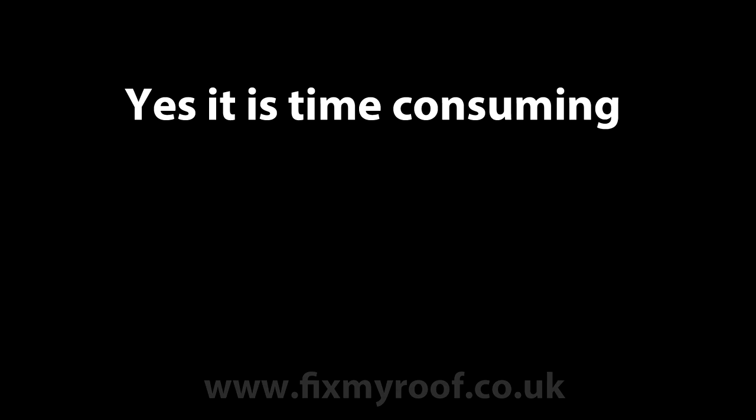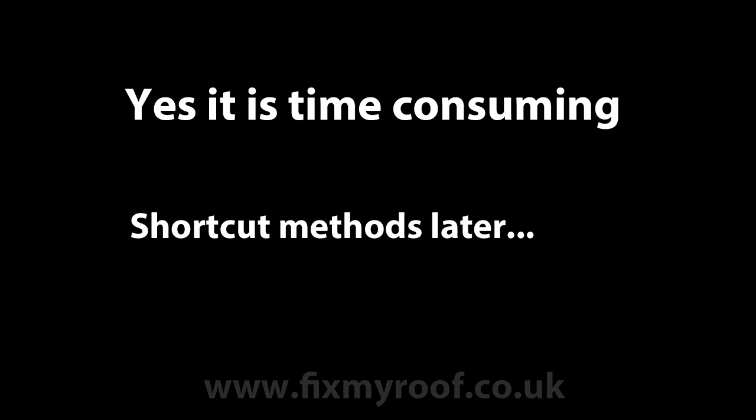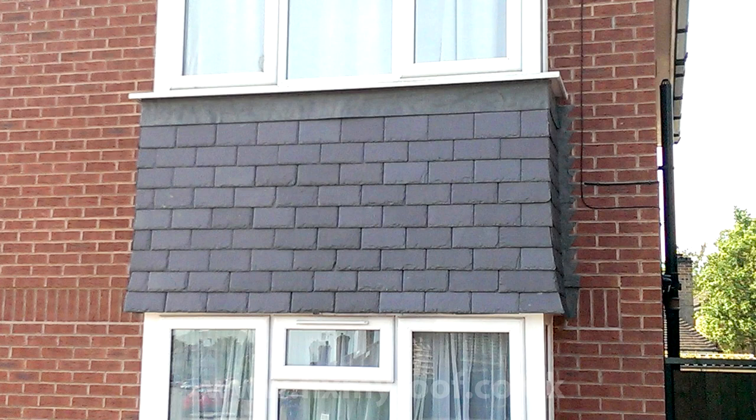If you're thinking that's a lot of work for one broken tile, well you're right, it is, but it's by far the safest way regarding good fixings. There is a faster way though for one-off replacements, and we'll look at that after replacing hanging slates, which we'll take a quick look at now.